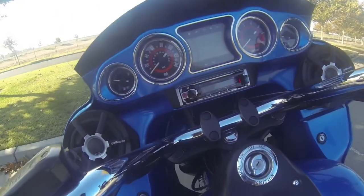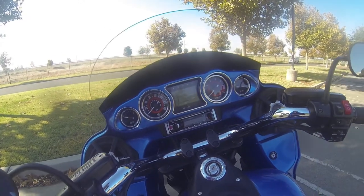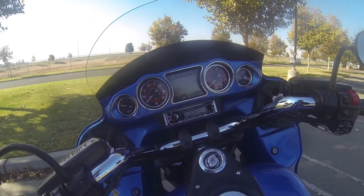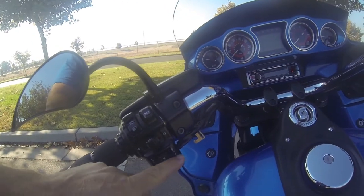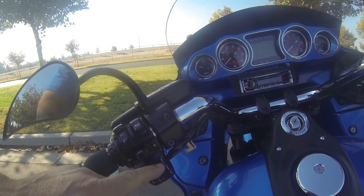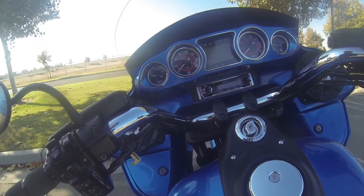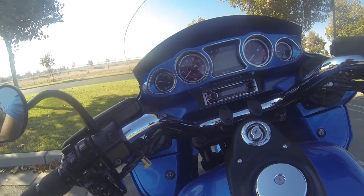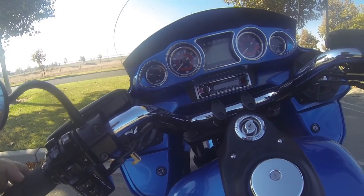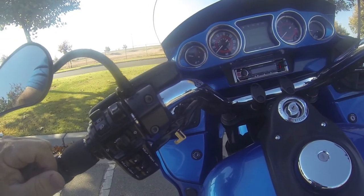Underneath the chassis we have what we call a PAC unit. The PAC unit is a steering wheel control module — once you program it and install it, you can use your controls back on the bike. When you take out the original deck you also lose the controls, so the PAC SWI unit allows you to utilize that and get your controls back, which is fantastic.